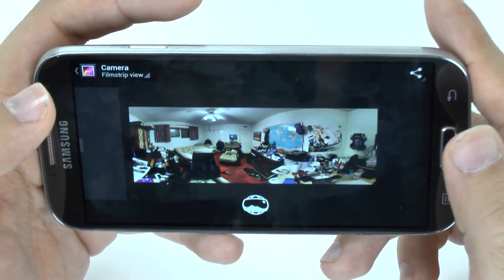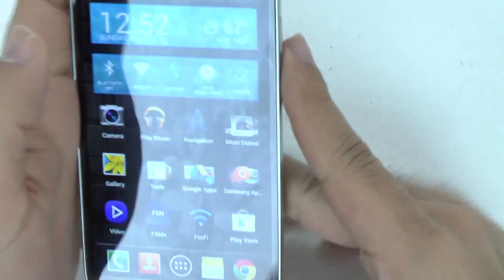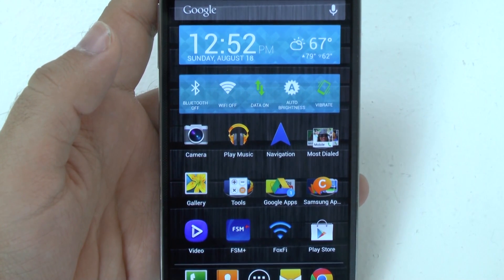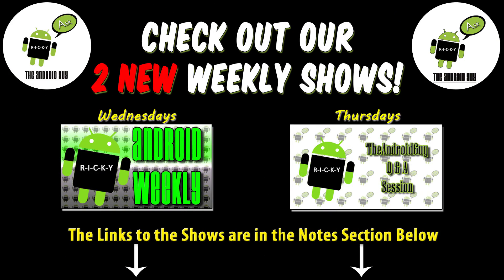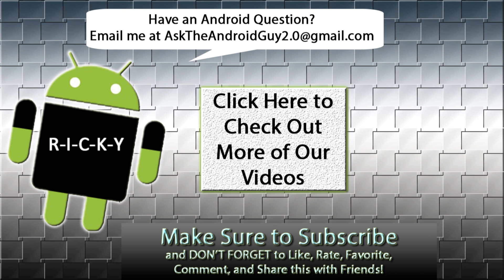So yeah guys, that was how to get Photosphere on any Android phone. If you have any questions, feel free to ask. This has been RICKY the Android guy. I'll see you guys next week.